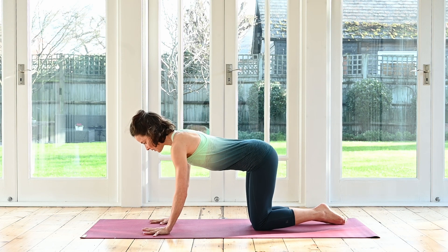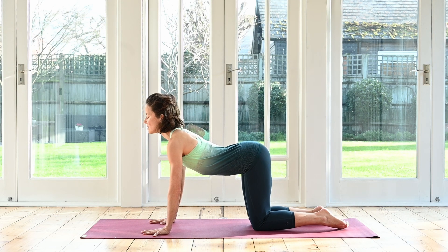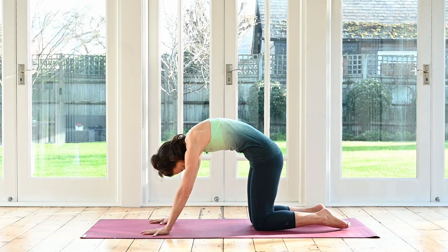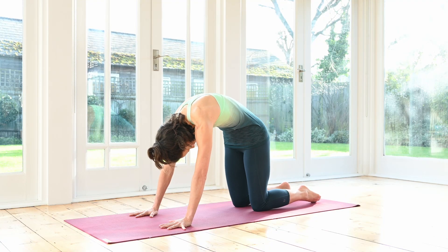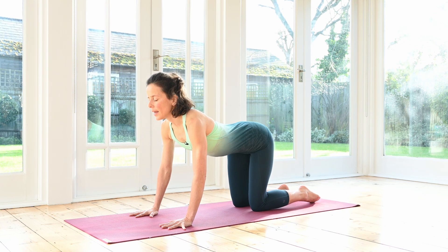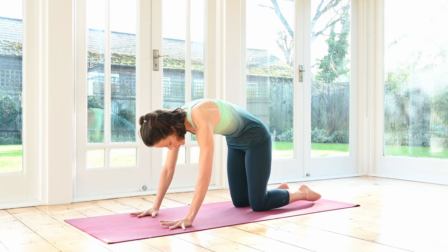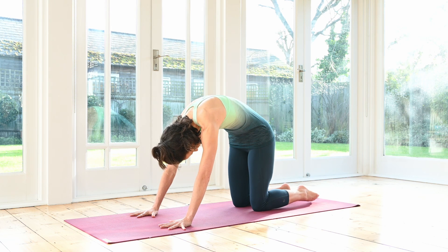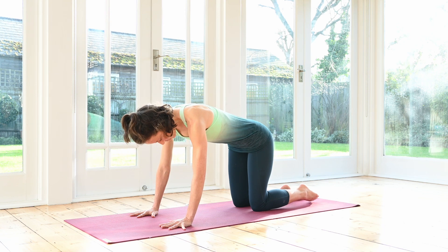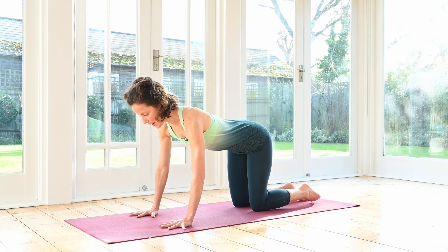Inhale, lengthen your spine, heart and chest shining out forwards. Exhale, round your back. Just one more. Inhale, lengthening. And exhale, visualize an even curve through your back. Inhale, come into your neutral position where your spine is nice and long with its natural curves.